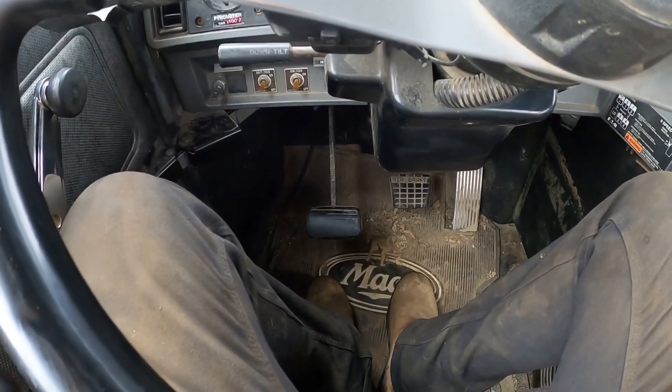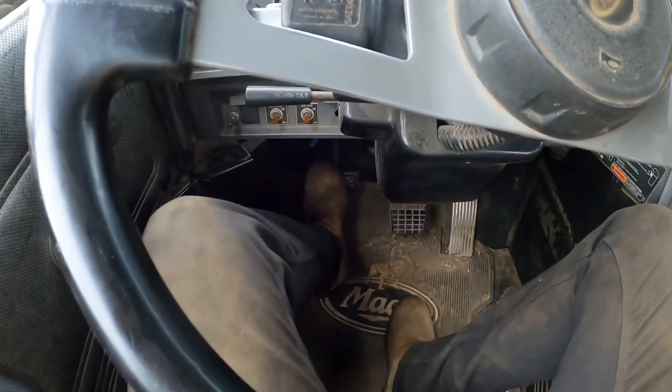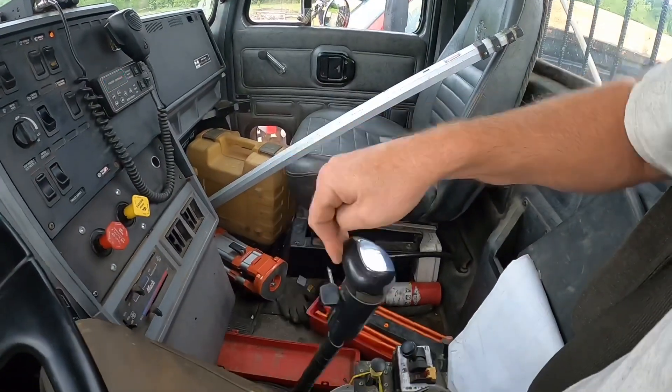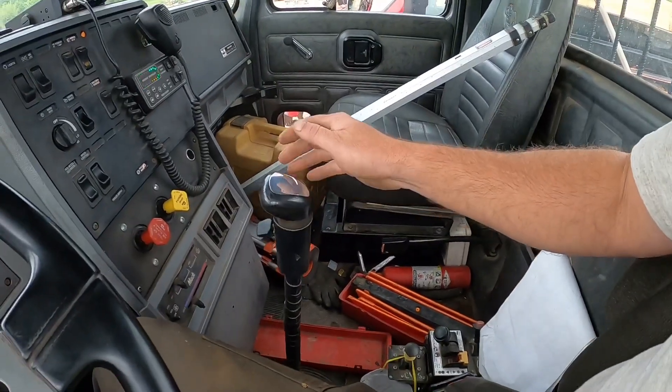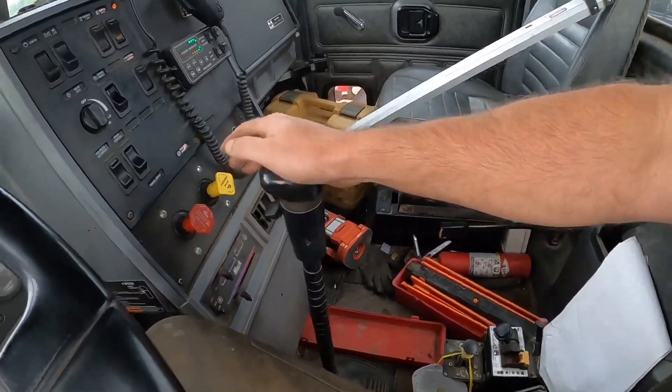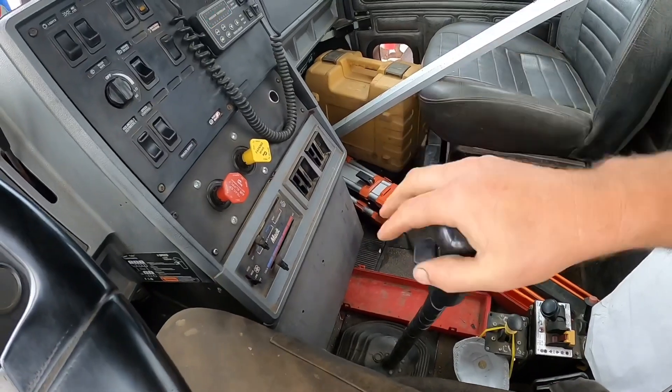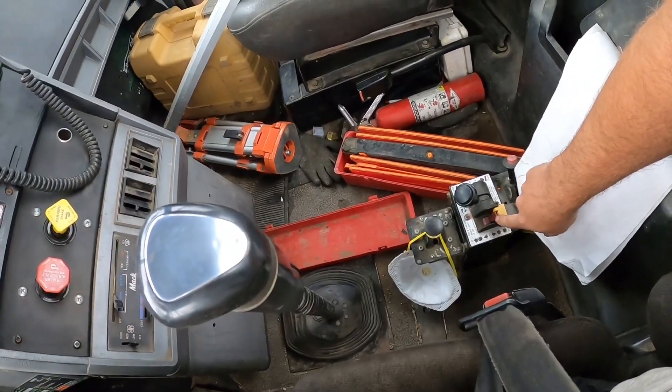This truck isn't the best example — the clutch is almost done, out of adjustment. Putting a new clutch in is on the winter project list. The way a clutch brake works: pushing the pedal down the first little bit disengages it from the transmission. If you shove it all the way to the floor and hold it there, it stops the input shaft from turning and allows it to fall into gear without grinding. See how it grinds a little if you don't get it all the way down? Push it down, hold it a second, and it'll fall right into gear.